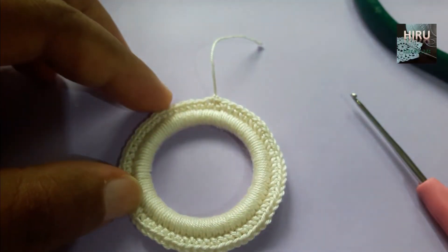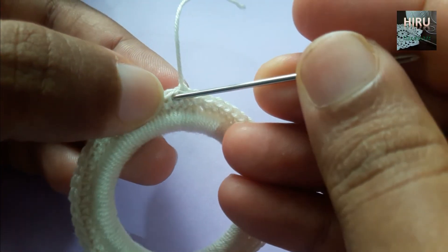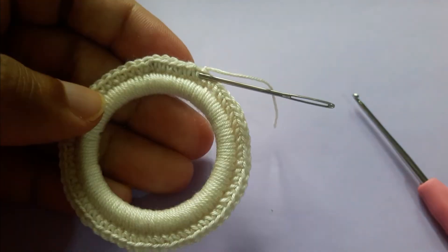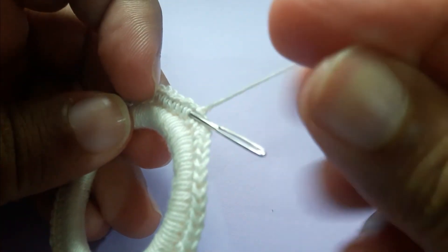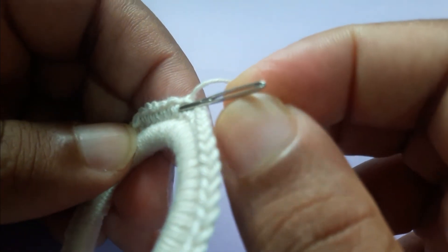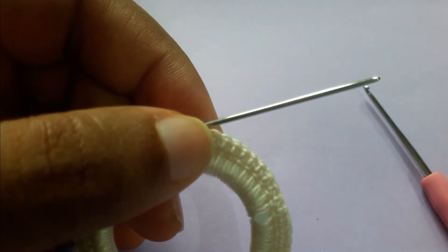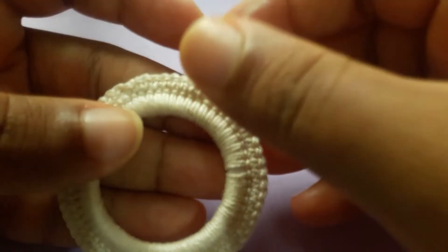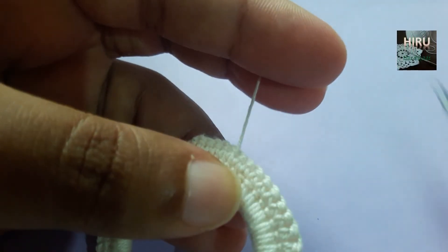After this, grab your yarn needle and insert it into a few stitches from here. Thread your yarn needle and pull that through here, then cut it off.